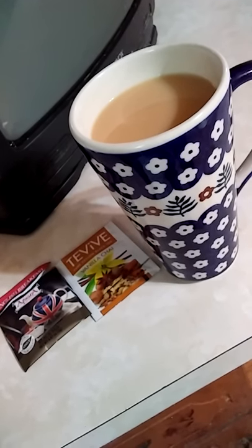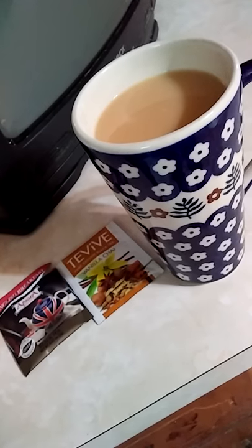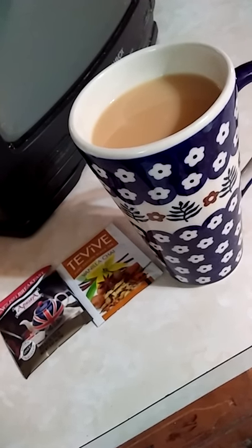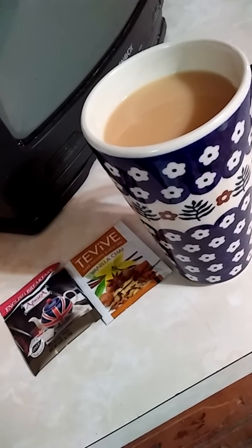Hi, everybody. It's Carla. Here's another delicious tea combination that I'm trying today. It's the Taviv Vanilla Chai from Dollar Tree and an English Breakfast Tea.